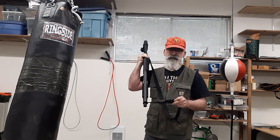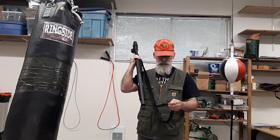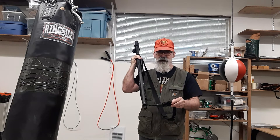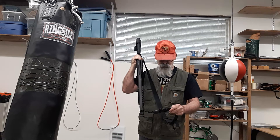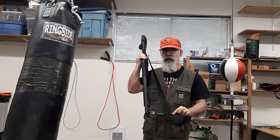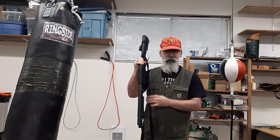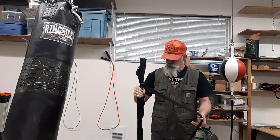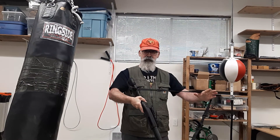I don't really trust the quick disconnect buckle yet — I've only tested it for two weeks, and for two weeks it's been absolutely flawless. Just in case, I have a piece of paracord around there to make sure that if it comes loose while I'm manipulating the gun and doing drills, the paracord will actually prevent my gun from hitting the ground.